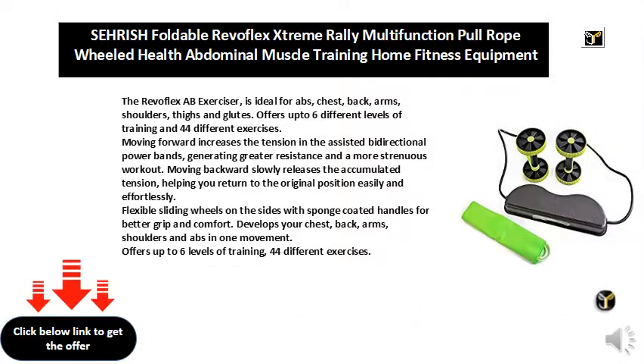The RevoFlex Exerciser is ideal for ABS, chest, back, arms, shoulders, thighs and glutes. It offers up to 6 different levels of training and 44 different exercises.